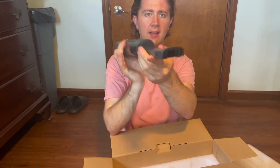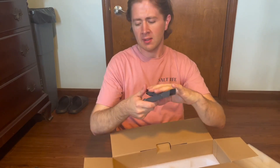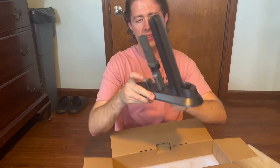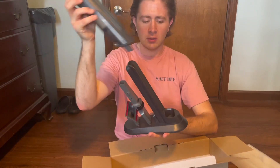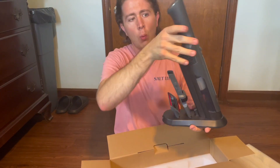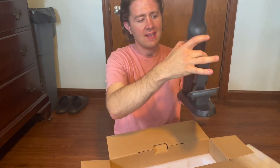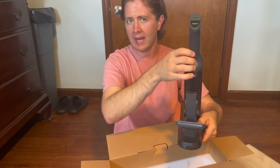The cool part is you can put all of the attachments onto this dock, along with the vacuum cleaner itself. The dock actually charges it while it's sitting on here — you've got the little metal contacts. It's easy to sit right on your counter without any problem.